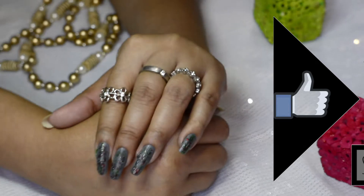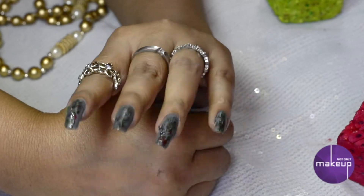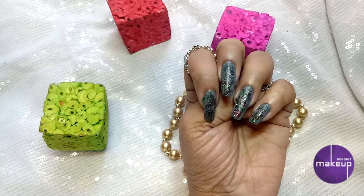I quite enjoy this kind of nail art for my lazy days and this does not require any masterpieces or any kind of tools.